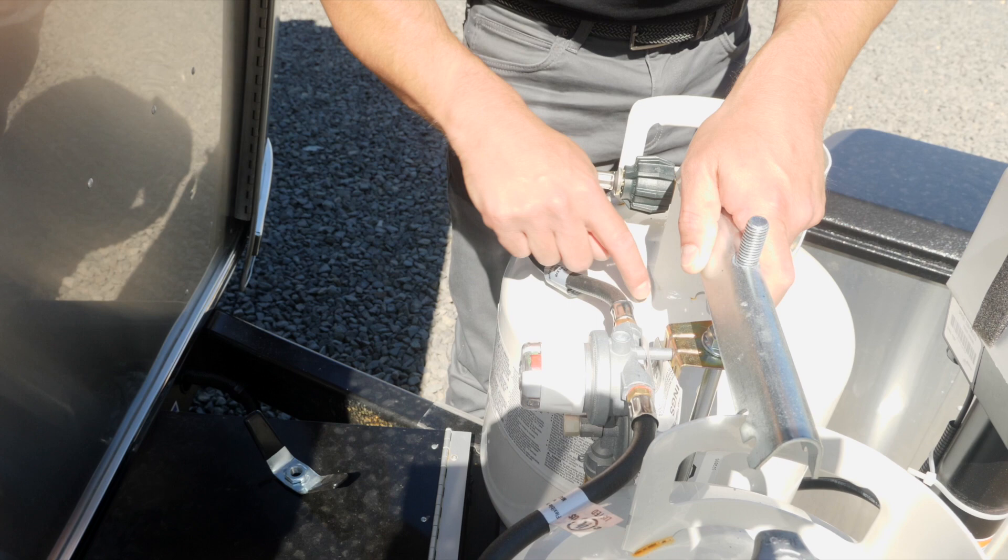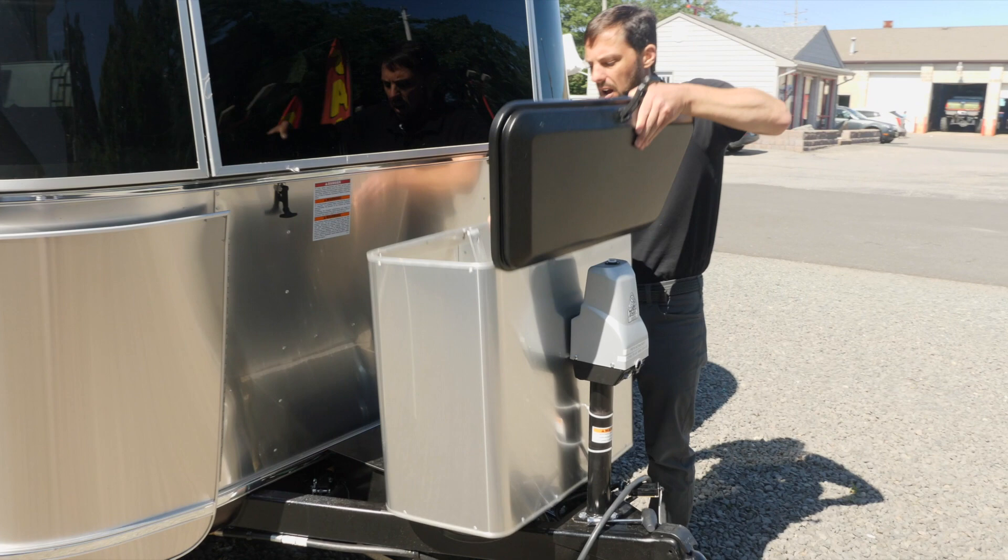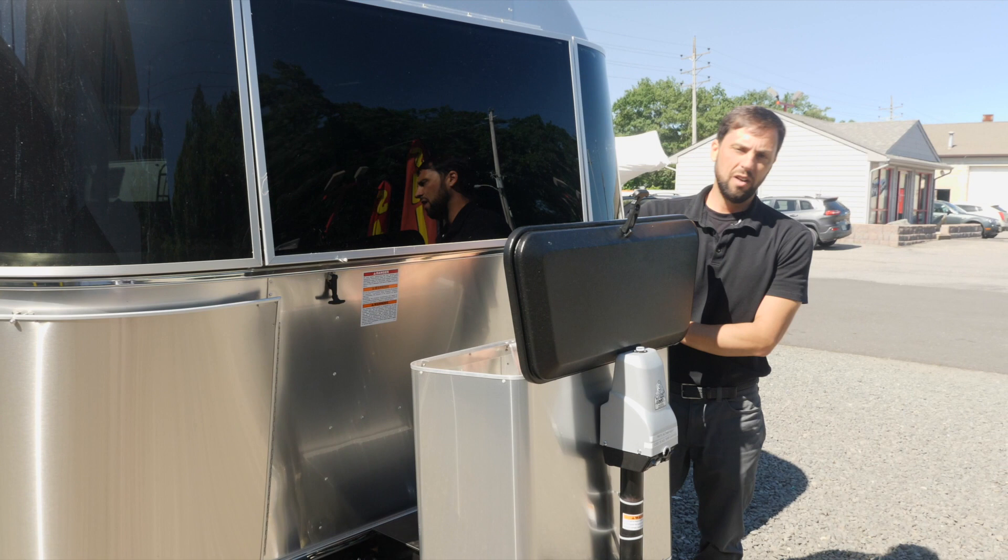New for 2020 on the Caravelle series, Airstream uses a compressor-style NovaCool refrigerator that runs off the battery when parked and off electricity when plugged into shore power — so there really should be no reason to have your propane on while traveling.